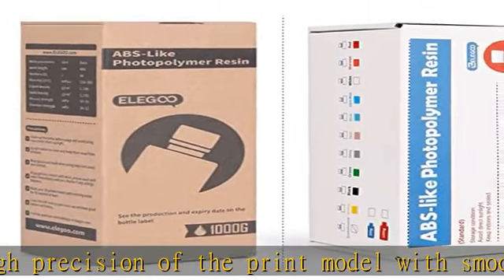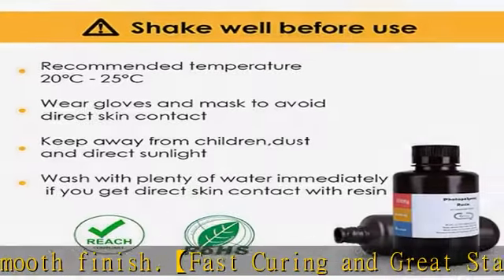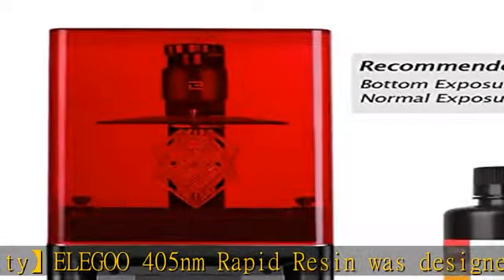Bright and stunning colors: with high quality pigments and photo initiators inside, Elegoo UV curing resin produces models with a very pure and stunning color effect, just like an artwork.